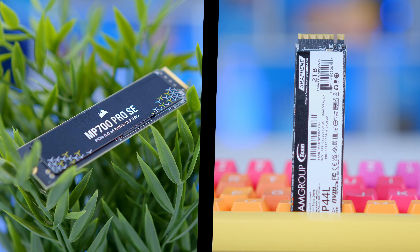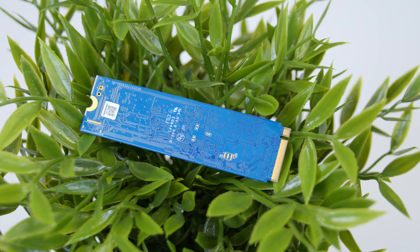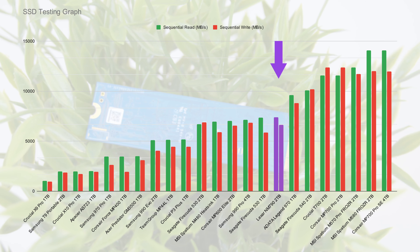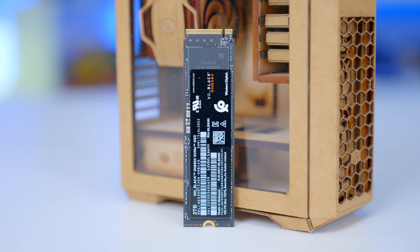We've rounded up the most popular drives from Corsair, Team Group, Samsung, Seagate, and many more to determine what the best choices are. And I'll also be talking about what all the different models and generations actually mean when it comes to picking an SSD.